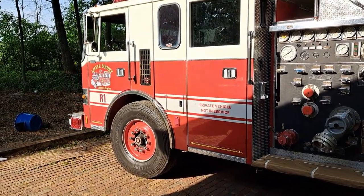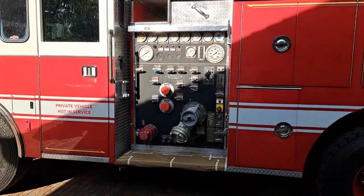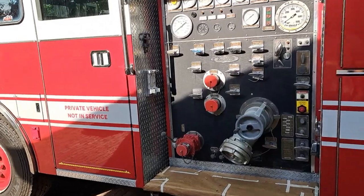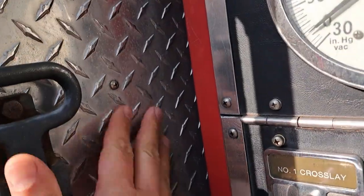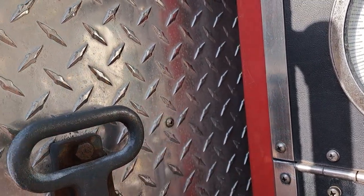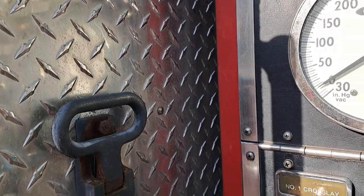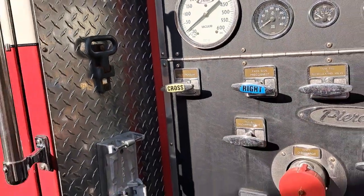Good afternoon everyone. I haven't made a video in a while so I thought today I'd make a short clip about how to polish diamond plate on a fire truck. Diamond plate is this surface here which is covered in diamonds as it were — they're called diamond plate because it's shaped like a diamond. Diamond plate is usually aluminum, and I know for a fact that this is aluminum, although it also comes in stainless steel.